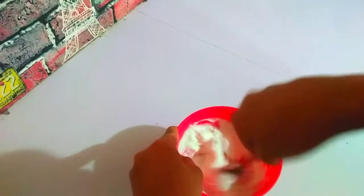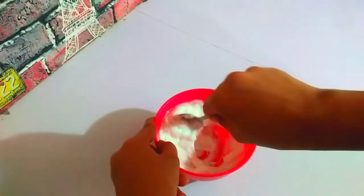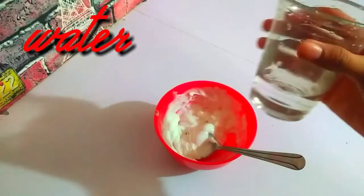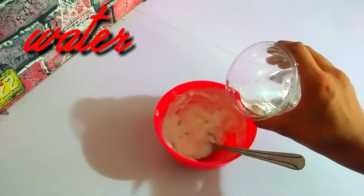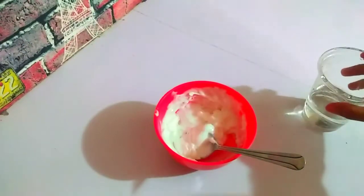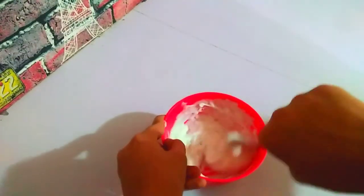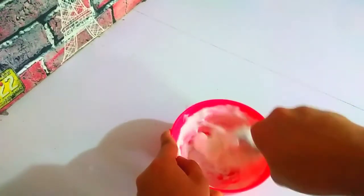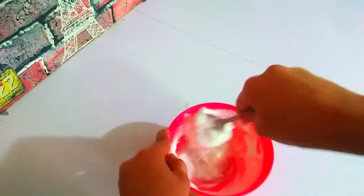I thought of an idea: in order to make it softer and easier to mix, I'm going to pour in a little amount of water. Because our white glue is already really thick, adding a little water will help soften it. Try not to add lots of water — just a little, because we don't want to destroy our slime.